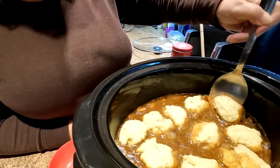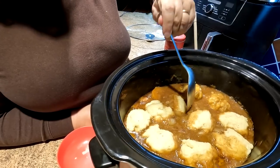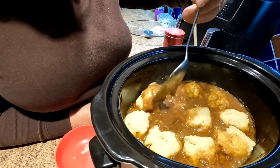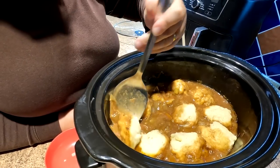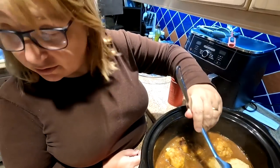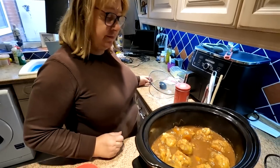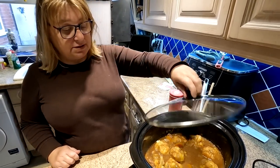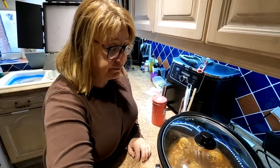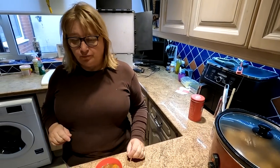45 minutes later and those dumplings look lovely. We're going to turn them over just to get the juices running through all of them. You can see they have puffed up absolutely lovely. What a substantial meal this is going to be! The dumplings still need to cook - they take a good hour - so she's just turned them over, and that cooks the other side.